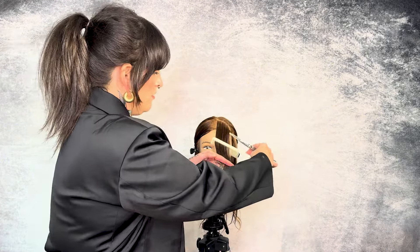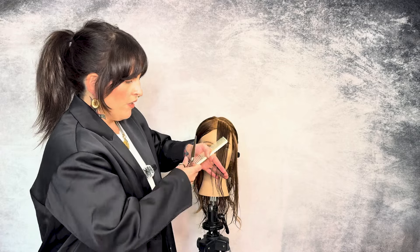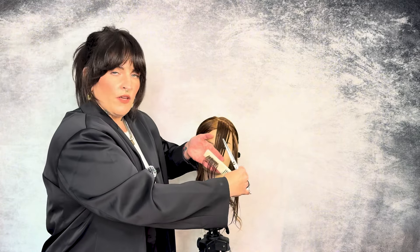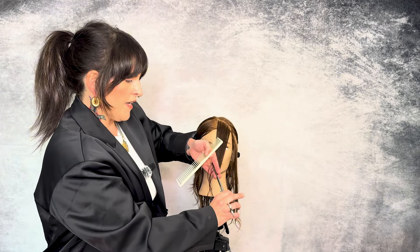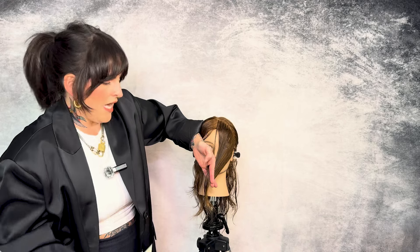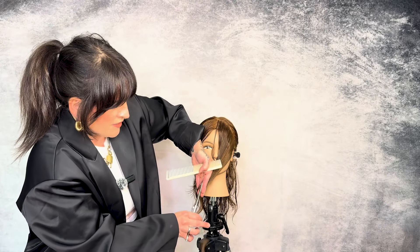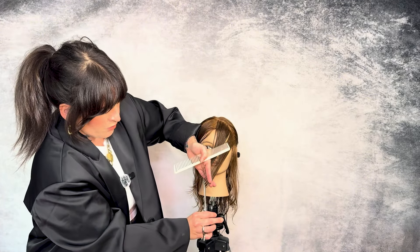I'm taking another diagonal forward section — this is going to complete the section right above the recession of the hairline. As I pull it forward, I can see my guide right where I need to go. This is all going to be up to you and how you want to angle this. If you want, you could pull your fingers a little bit more vertical to preserve more length. I'm just following that guide right up to where I cut previously. Now, for the last section, I'm going to pull it straight out. Because we are working in toward the length, I'm going to pull it a little bit more vertical and even slightly diagonal the opposite way to preserve a little bit more length.